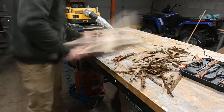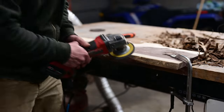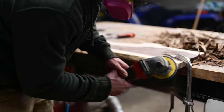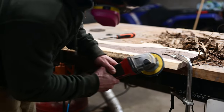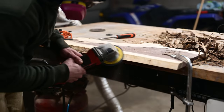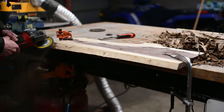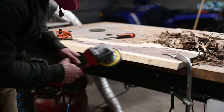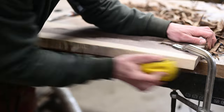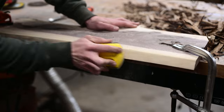Then I went back with my angle grinder with a flap disc on it and got off a majority of the rest. This really gets all that darker stuff that's left on after the bark, which allows you to clean it up real good. That flap disc is pretty aggressive, so you want to be careful. I went back with a hand sander and sanded it by hand so it's nice and smooth and leaves a nice live edge on there.